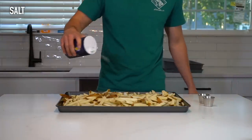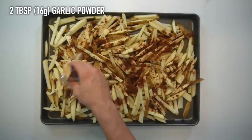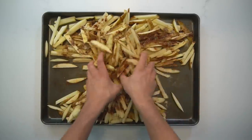I chose to go with some chili garlic seasoned fries today, so I added a sprinkling of salt and about 2 tablespoons or 16 grams each of garlic powder and dried ground ancho chilies. Any seasonings that you want to use will be great. Toss them around with your hands to distribute.